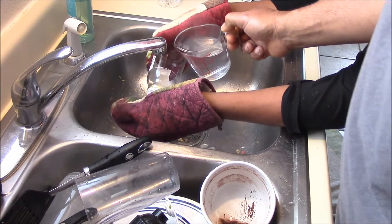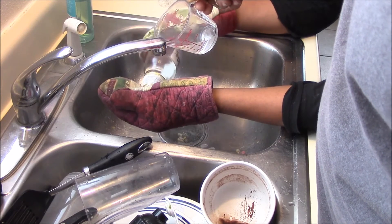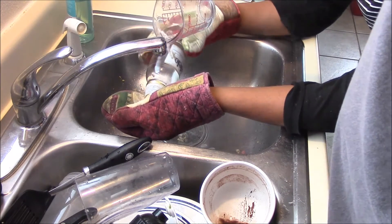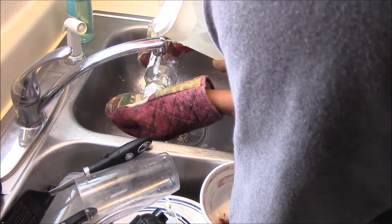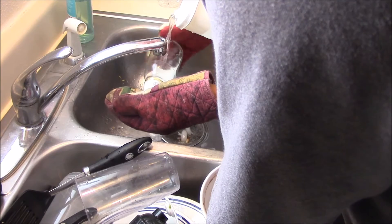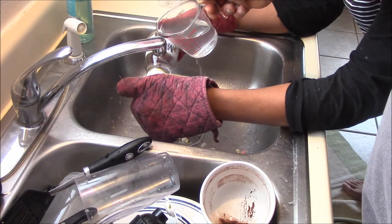I'm going to grab my cup and get some really hot boiling water. Sometimes you can really hear the crack when you first start pouring the water. So we're pouring, getting the bottle really hot, as hot as we can. Now I'm going to pour really cold water to see if I can get the break. It looks like we might have to do more hot water — we have it here really cold. Let's go again with a glass of hot water, and the water is really boiling hot.